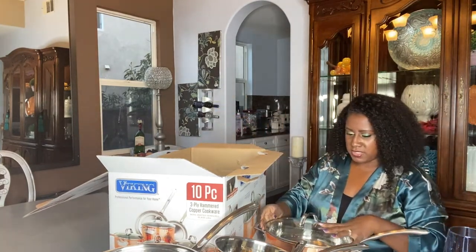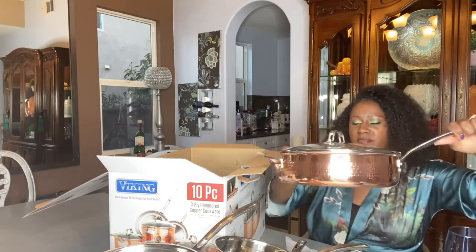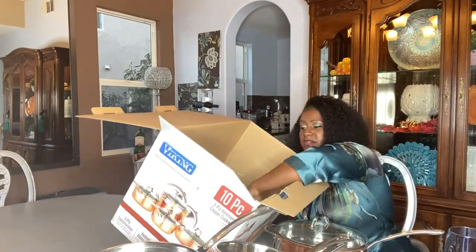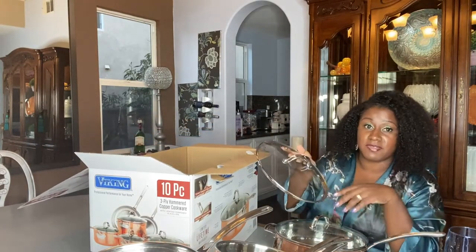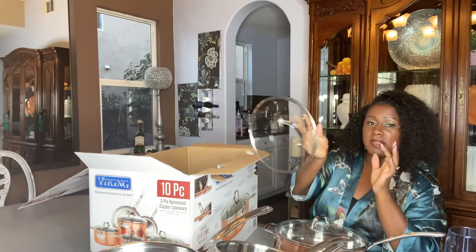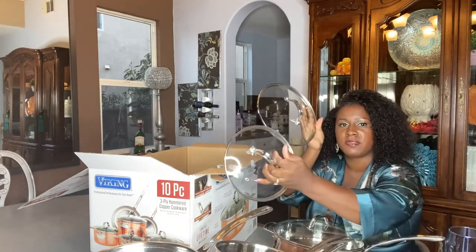That's how it looks with the lid on it — beautiful. That weight! I cannot wait to cook with this. I'm not cooking today because I made a lasagna yesterday. One, two, three — there are four lids total.